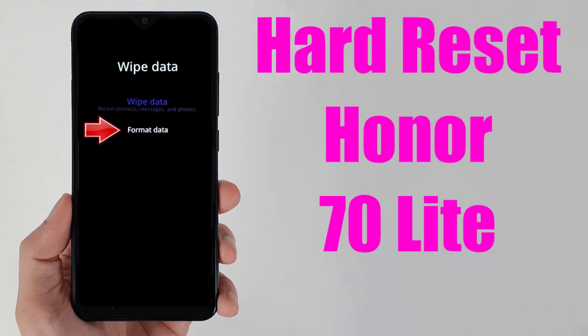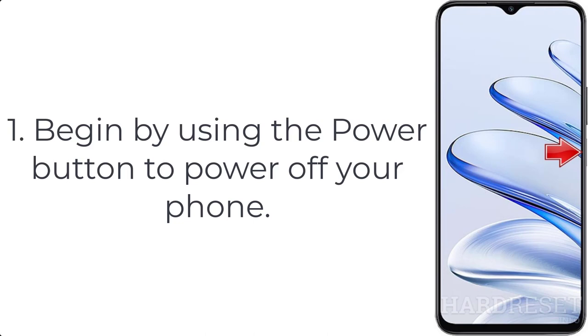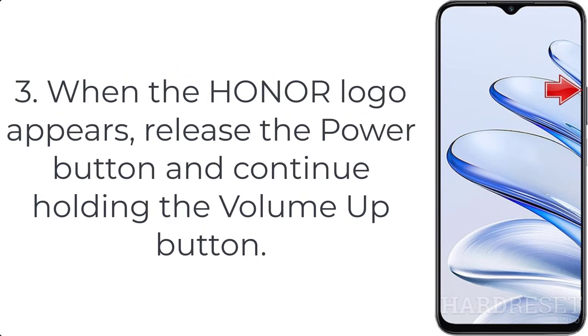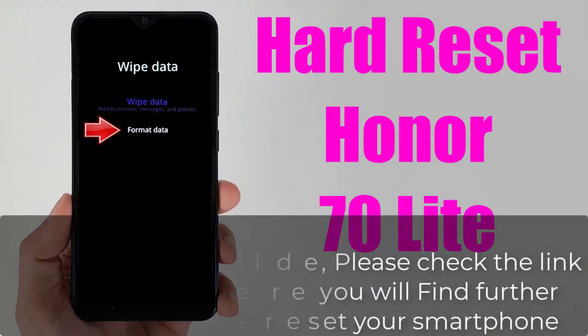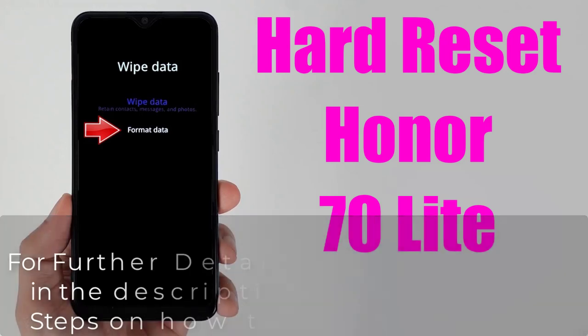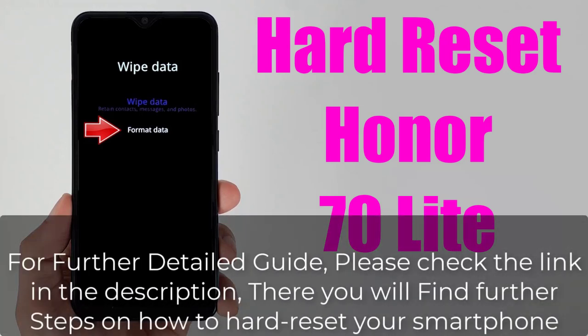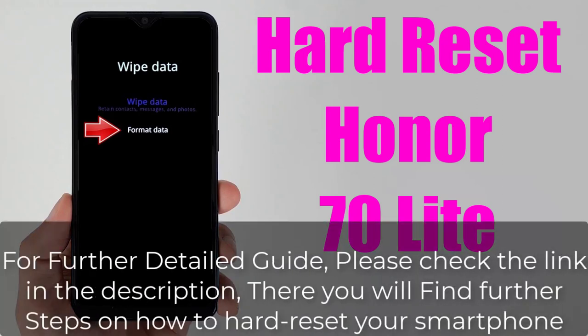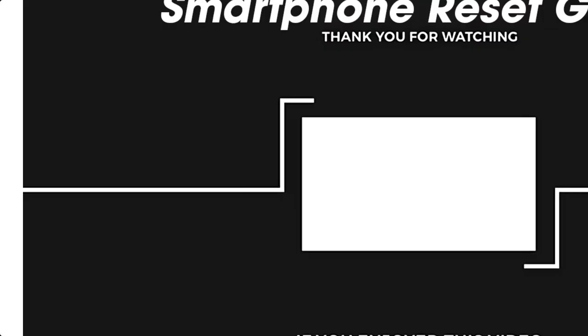How to hard reset Honor 70 Light. Step 1: begin by using the power button to power off your phone. Step 2: press the power button and the volume up button at the same time. Step 3: when the Honor logo appears, release the power button and continue holding the volume up button.